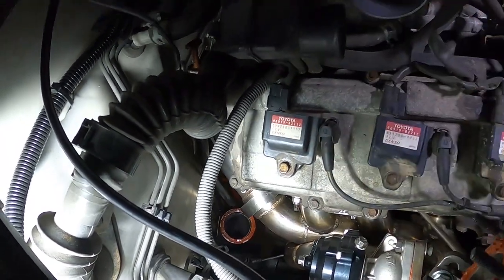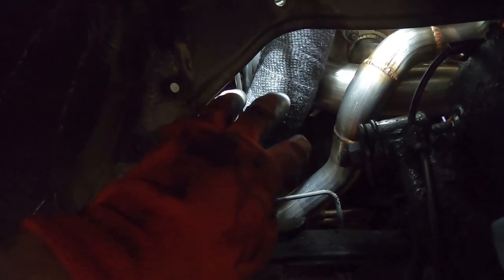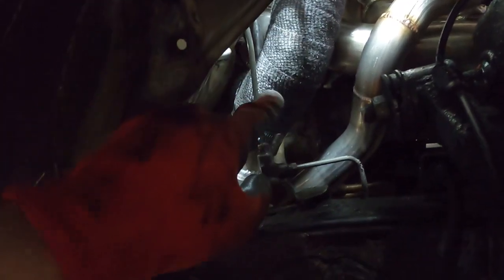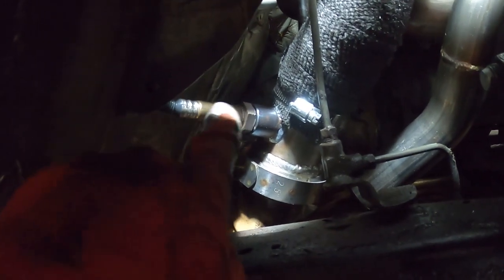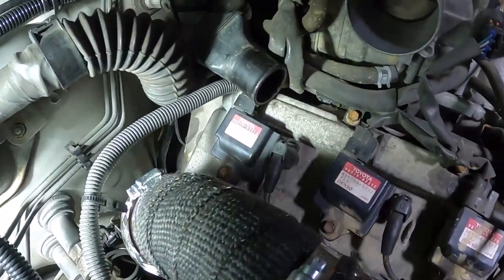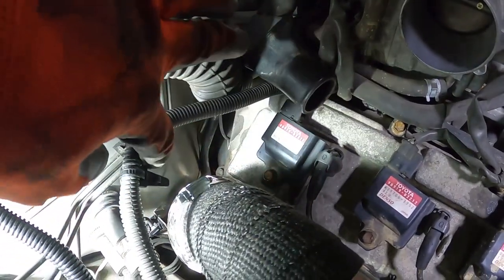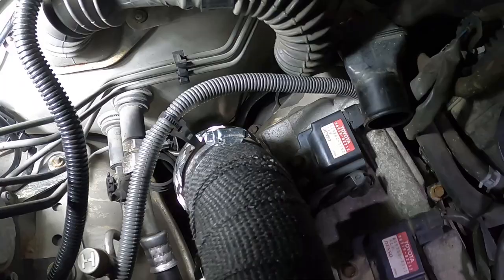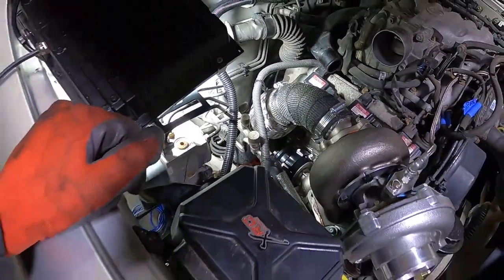I'm inside the fender here — the wheel well. There's the downpipe right here; I did wrap it off camera. There's the wideband sensor with a rubber piece going in there to protect it — that'll look nice and neat. Up top you can see the downpipe going down. It turned out really nice, I'm actually really happy with it.